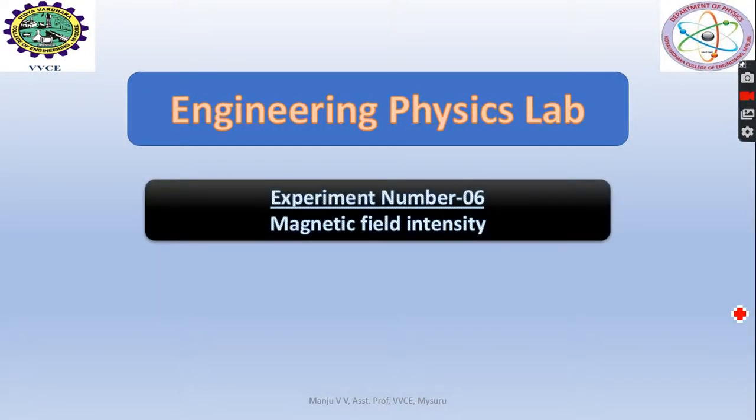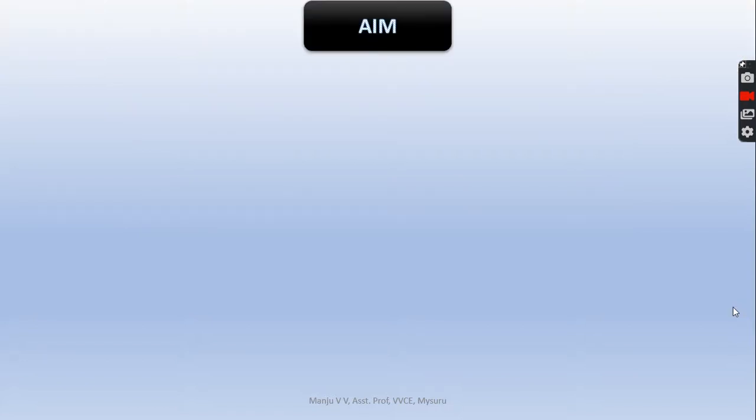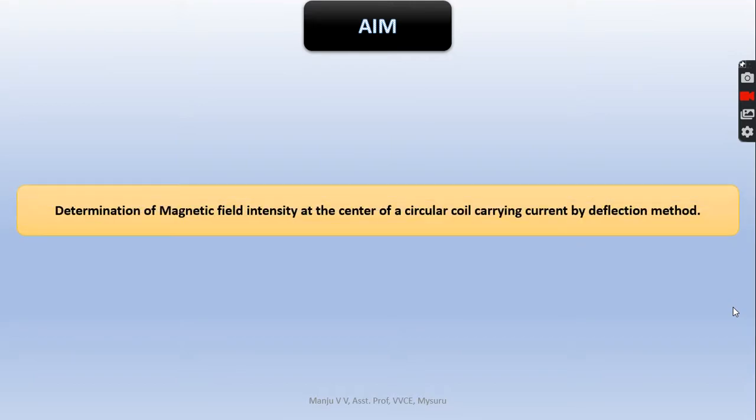Engineering Physics Lab, Experiment No. 6: Magnetic Field Intensity. The aim of the experiment is to verify the value of the horizontal component of Earth's magnetic field and to determine the magnetic field intensity at the center of a coil carrying current by the deflection method.